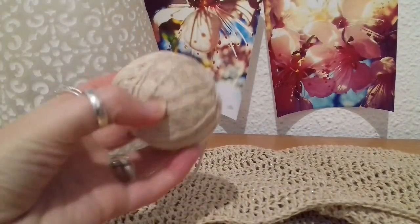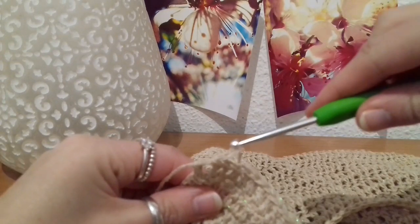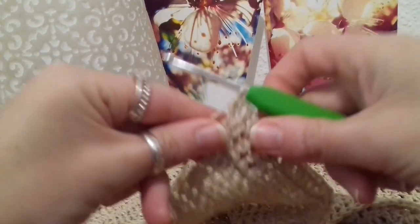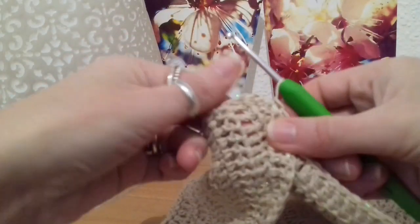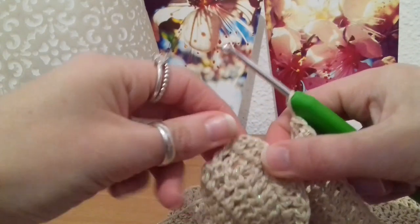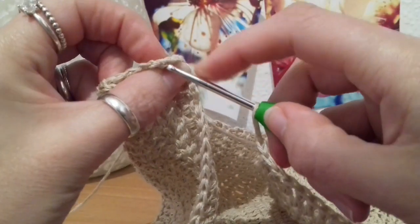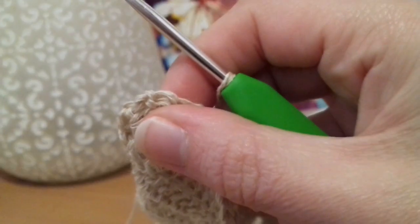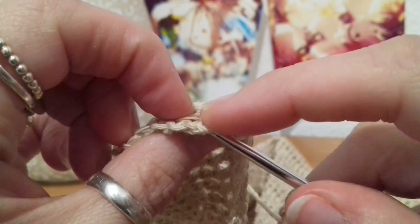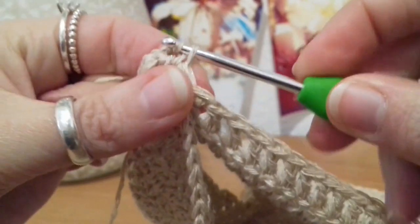Now that I've done my 20 rows and the hood is deep enough, what we're going to do next is — working straight from where we left off — we simply fold the hood in half, looking for the top of that chain two on the other end. We're going to slip stitch just into the top of that last stitch at the other end of the row, slip stitching just like that to join.